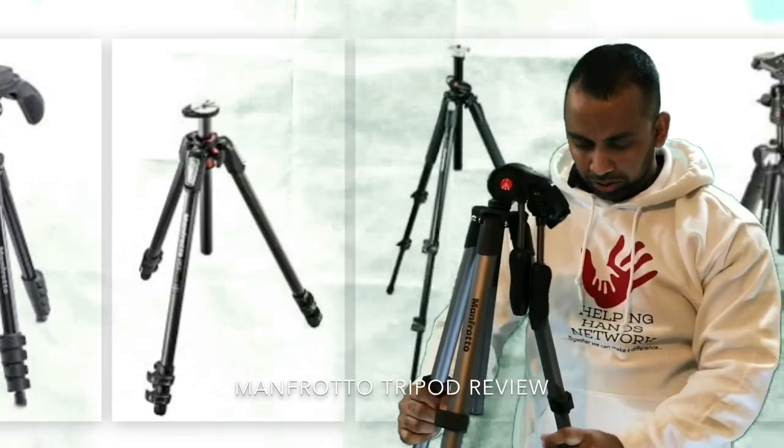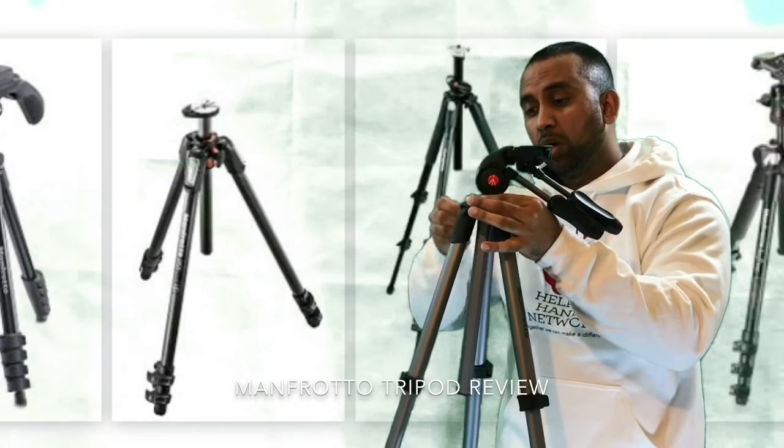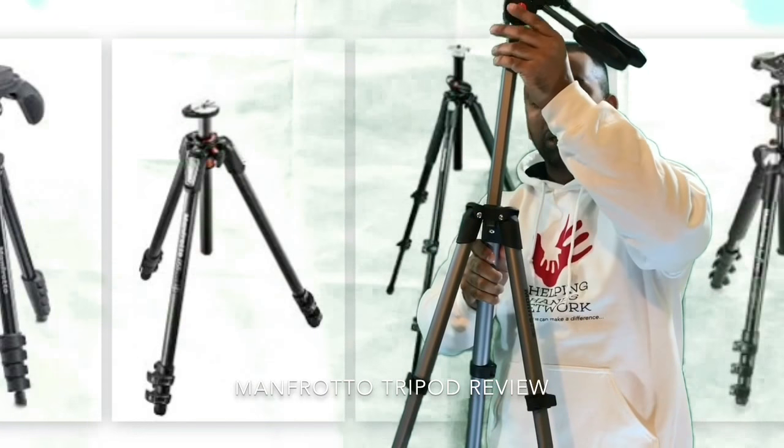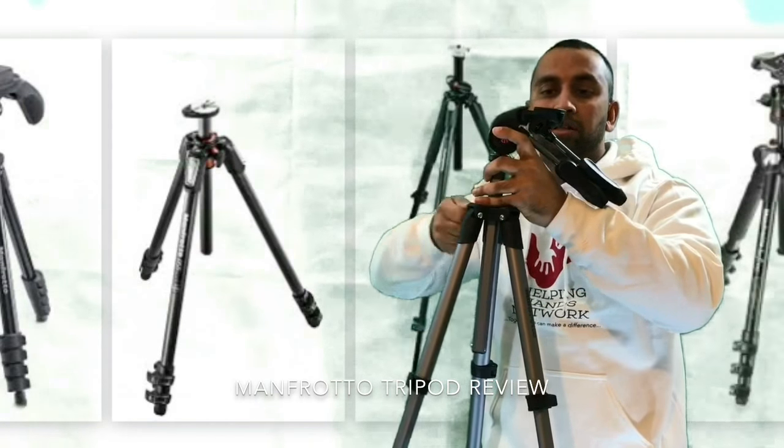It's very easy to use. This is the standard height, but you can make it even higher if you want — you lift it up and it goes really high. I think this kind of height is perfect.